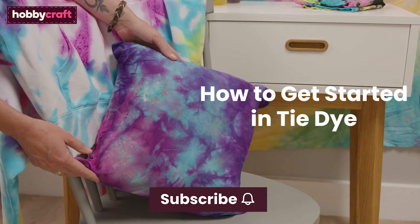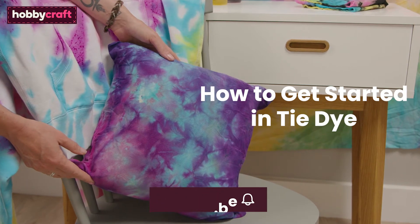If you like this video, don't forget to subscribe and click the bell icon to be notified of future videos.